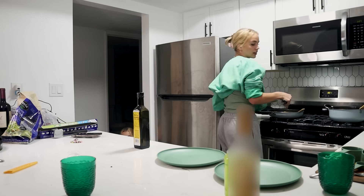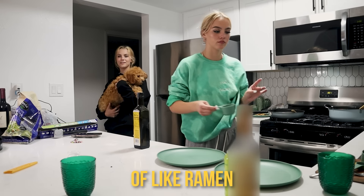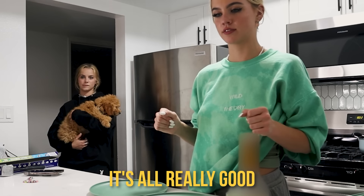Can I get this recipe? Yeah. It's not like a family secret. The noodles kind of remind me of ramen, low key, whenever they're cooked this much. Chicken's really good. Thanks — it is. It's all really good. I'm really happy that you like it.